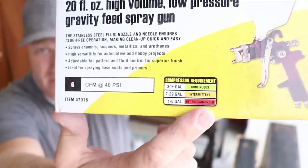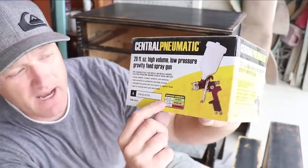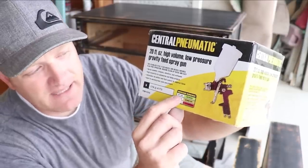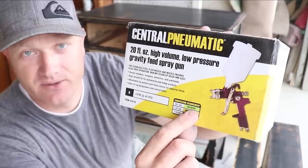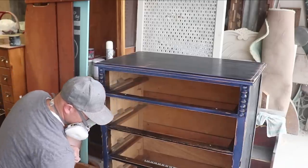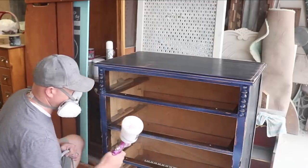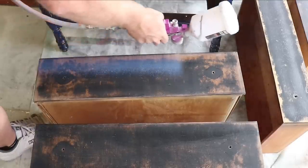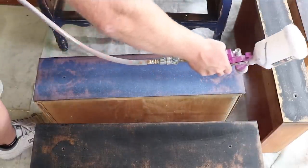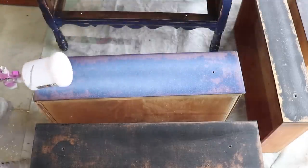The gun also has recommendations for air compressors: 1 to 6 gallons — not recommended. 7 to 29-gallon compressor — it'll run intermittently. 30-plus gallon — you can get continuous spray. I used an 8-gallon compressor for about a year when we got started and the compressor ran the whole time, but I never really had to stop spraying. I sprayed hundreds of pieces with that 8-gallon compressor — paint and liquid top coats all day long, 5 days a week — so you can definitely do it.